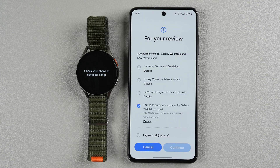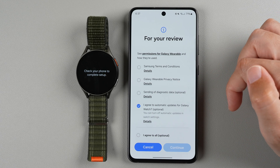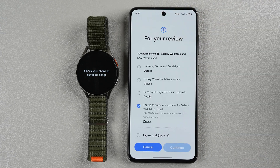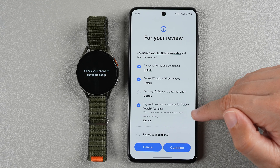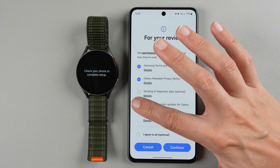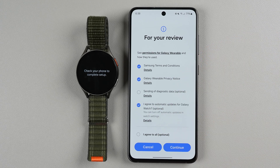Now we have to review some permissions. You definitely have to agree to the terms and conditions and the Galaxy Wearable privacy notice — you can tap details to read through them. You can also optionally agree to sending diagnostic data and automatic updates for Galaxy Watch 7. I'll leave automatic updates on, but if you don't want that you can uncheck it as it's optional. I'll make those selections and then tap continue.